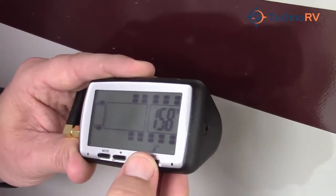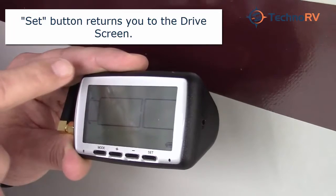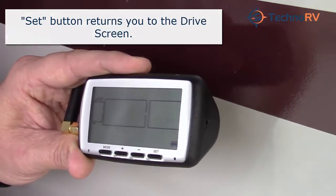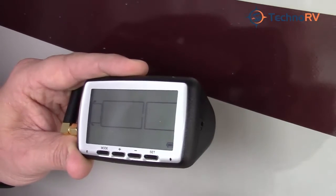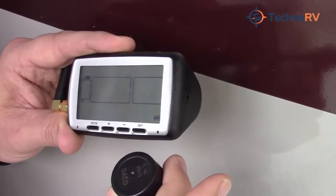You just need to press the set button and that will take you back out to drive mode. There's the sensor and there's the tire in which this sensor was entered into. The PSI settings are there too. The only thing left to do now is to go put this sensor on the tire.